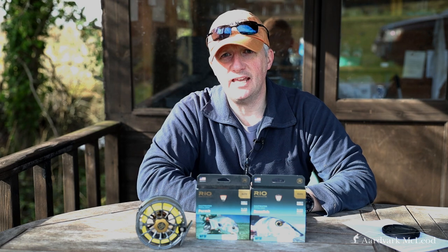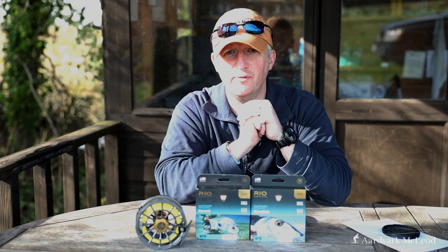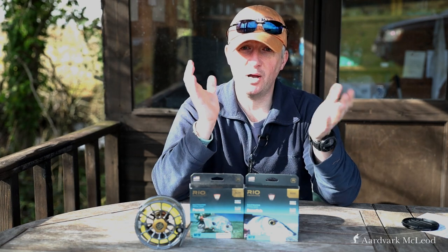Well, we've got to that stage of the year — the springtime — where I'm beginning to think about my first saltwater trip of the year. Invariably, that means I'm going to need a new fly line. When I'm fishing down in the Seychelles, I'm normally only carrying a 9 and an 11 weight these days, so the 9 weight is my go-to everything rod. I use it for everything.